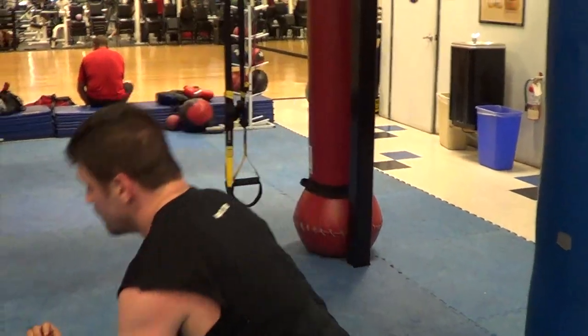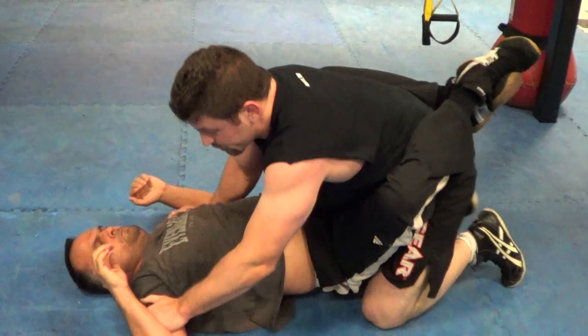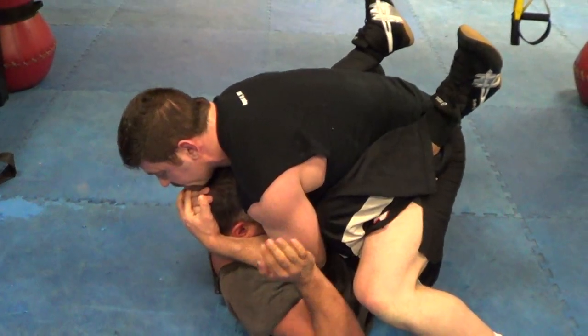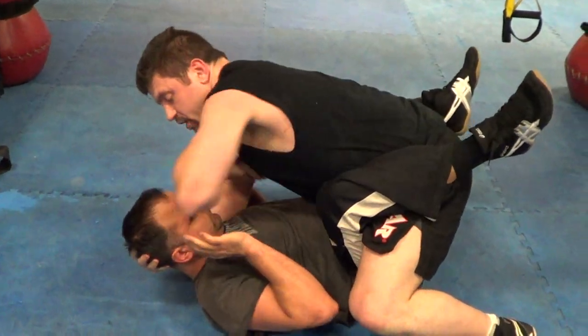Inside the guard, there's not a lot we can do other than the old-school can opener. Now guys are can-opening to land elbows — that old Mark Coleman, Mark Coleman crank right there. You could choke him out, but now you're going to see guys pull it to make the opponent uncomfortable, and as he pulls his head back, they go into the elbow.